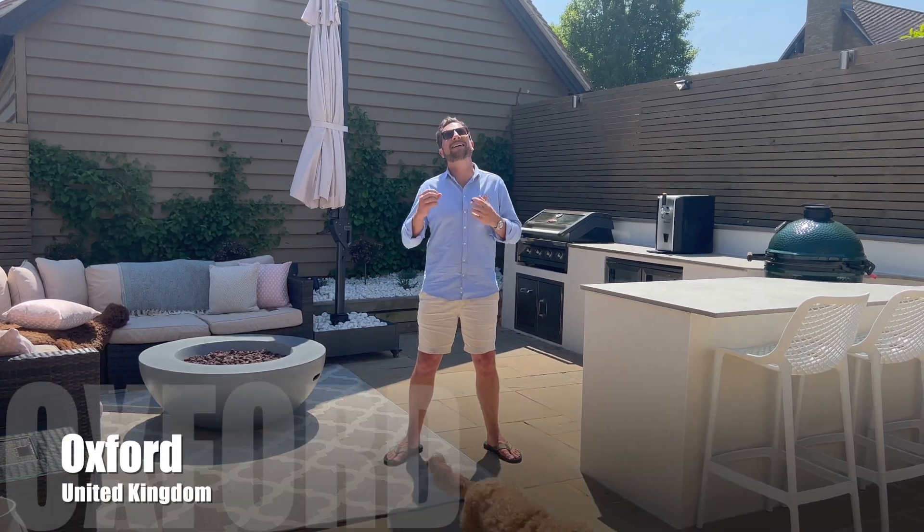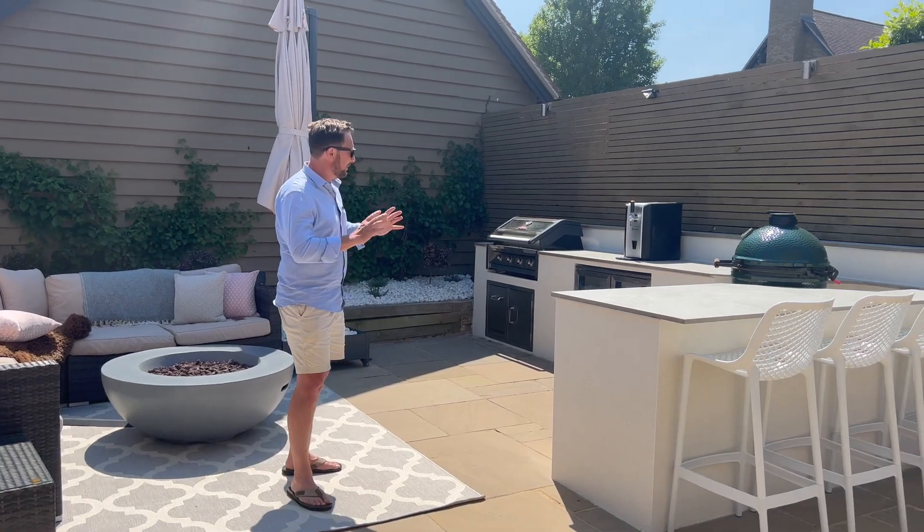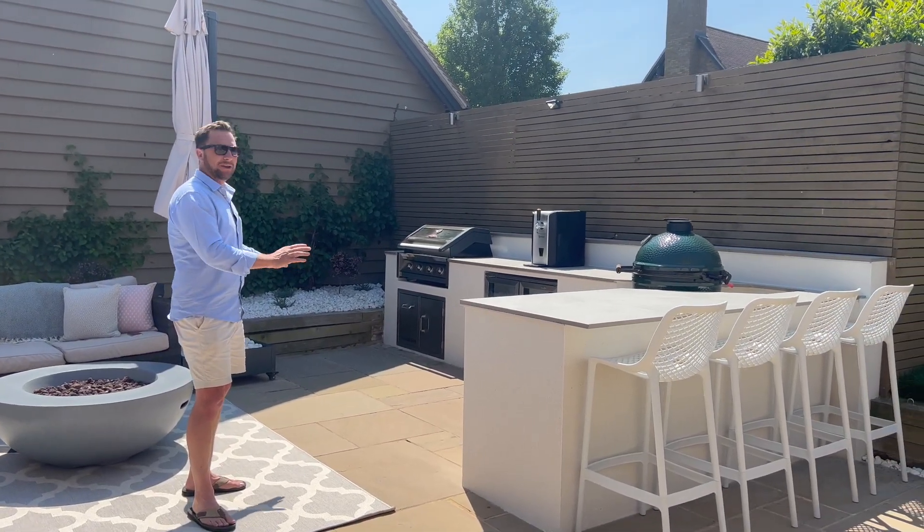So today we are in Oxford. It is a gorgeous sunny day and in this video I'm going to be showing you all about this outdoor kitchen that we have just completed.